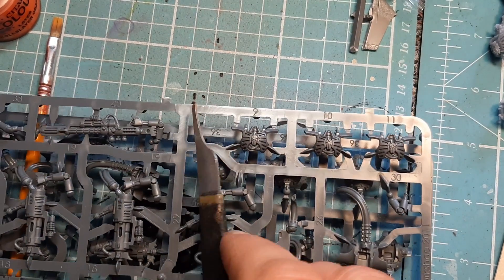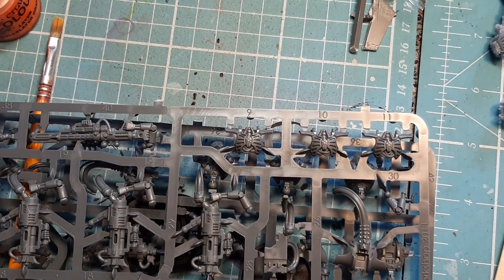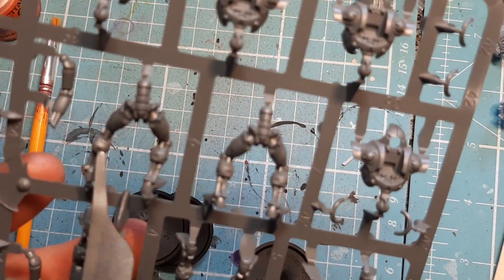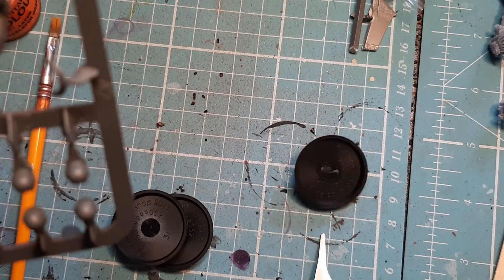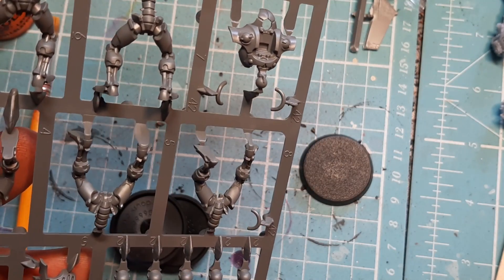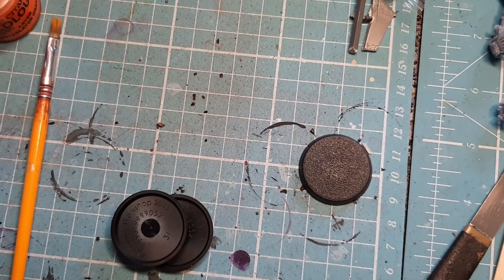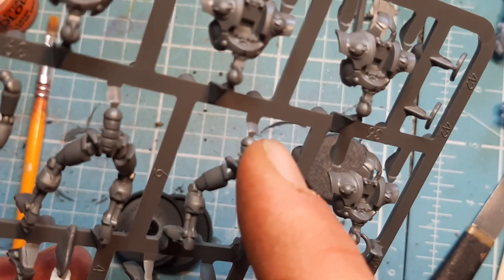The instructions tell me to put the bodies together first — we're not going to do that yet. Instead, I'm going to cut all these legs off and glue them to the bases so they're ready. You want to put the body together without having to wait hours because you've just glued the legs on. I'll snip them all off, clean them down and glue them straight onto the bases — it's very simple: snip, snip, snip, glue.